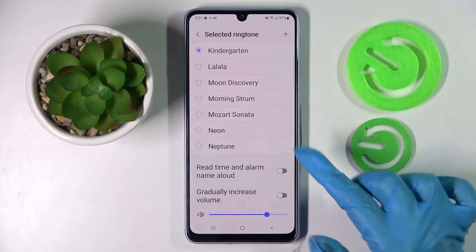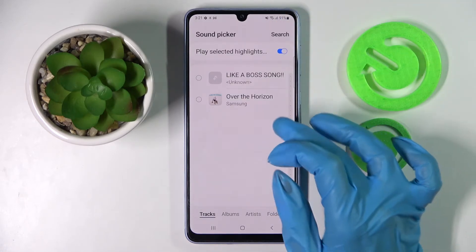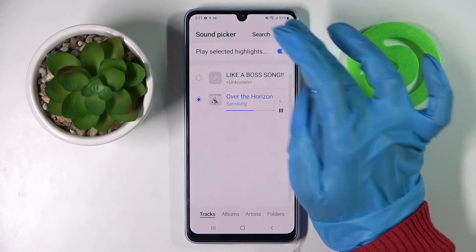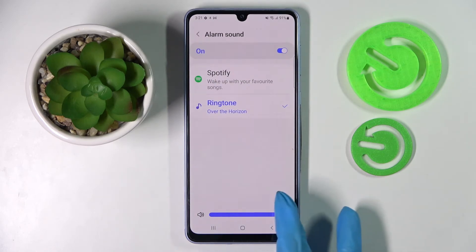You can also enable or disable those features by tapping on the switches, or click on the plus icon at the top right corner and select a song from your smartphone by tapping on the one that you wish to set up, clicking Done at the top right corner and going back. You can also adjust the volume of your alarm from here by swiping left or right.